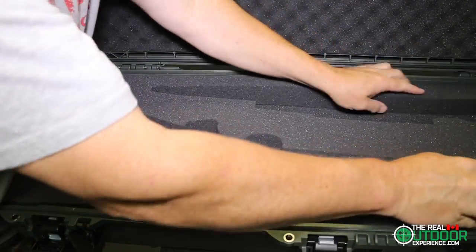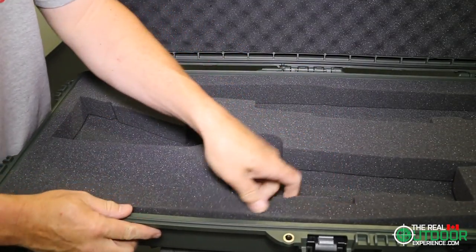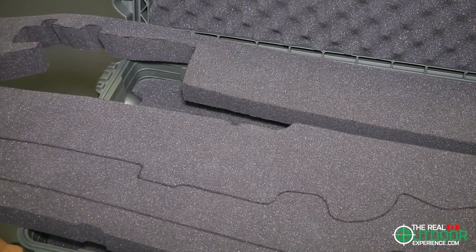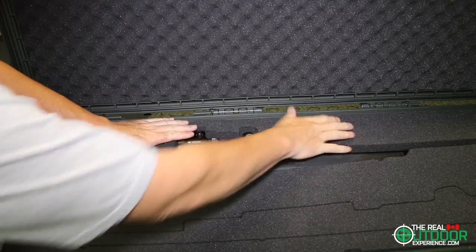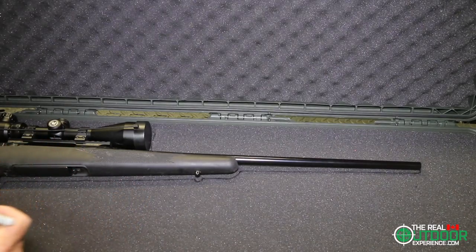I simply laid out my firearms where I wanted them, traced them out with a Sharpie, and cut out the shapes. It's really that simple. I made sure the optics did not touch the sides of the case or the other firearm. If you are particular about seeing the trace lines, simply lay your guns out in the mirror image, cut them out, and flip over the foam when you're done.